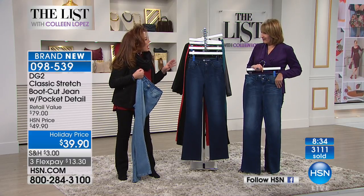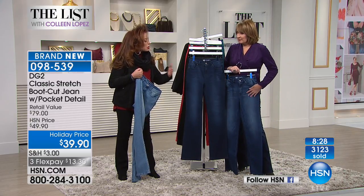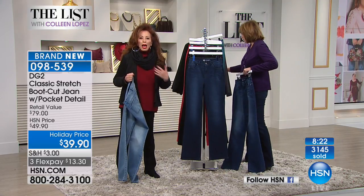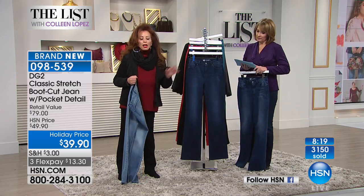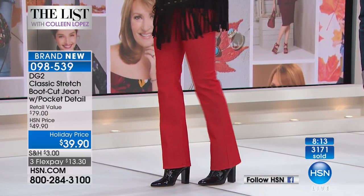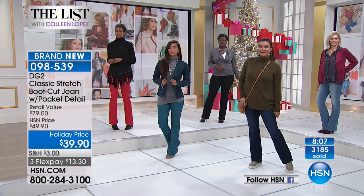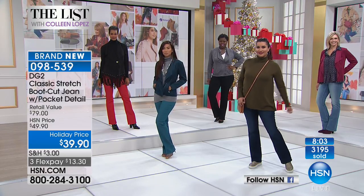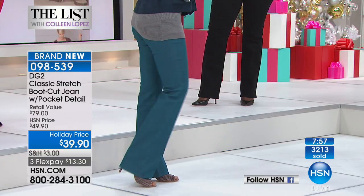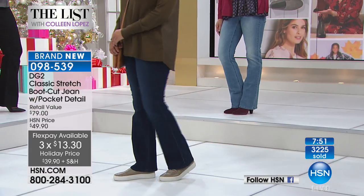We not only offer sizes 2 to 16, women's 16 to 24, but we offer petite, average, and tall. At five-six-and-a-half you're average; at five-nine you're tall; five-four or under you're petite. Average inseam is 31 and a half, petite is 29 and a half, tall is 33 and a half. Pick your color, get your pair tonight — over 3,000 are out the door. Tonight it's $39.90, and $13.30 on flex pay. Free shipping if you've spent $99 today.